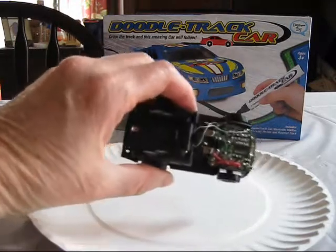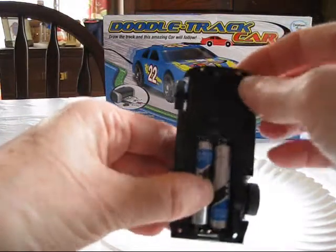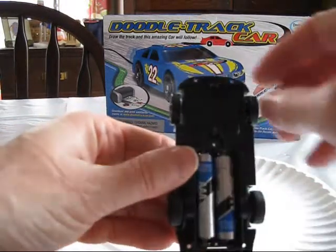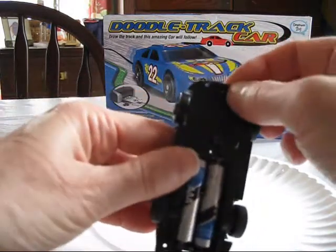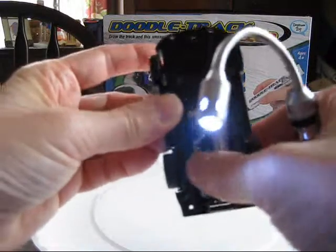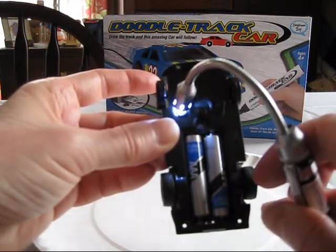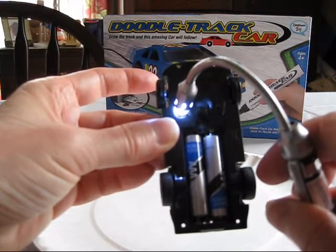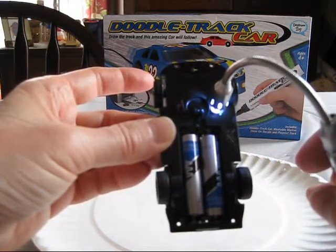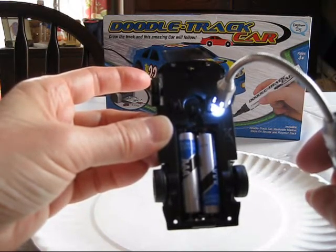I've taken the cover off of the doodletrack car to see what's inside, but I just wanted to show how it works. On the bottom of the doodletrack car we have batteries, obviously, and we have two light sensors. Each light sensor is connected to motors that drive these two wheels. So when you turn it on and put a light on it, the net effect is that if only one wheel is turning, the car turns in the opposite direction.